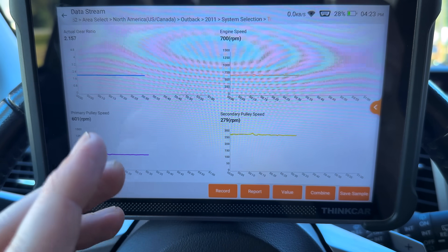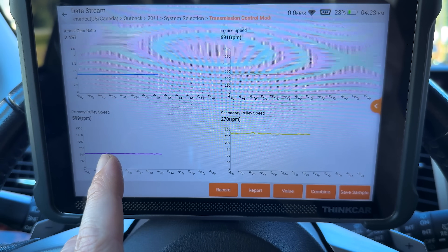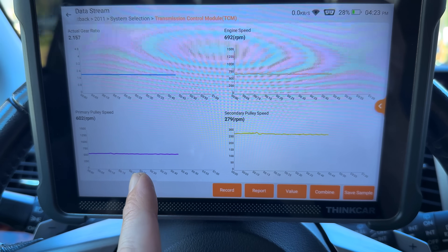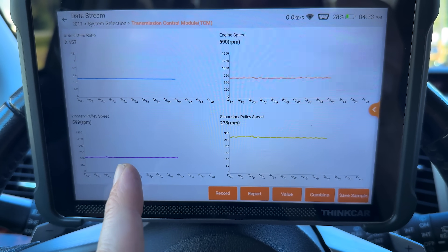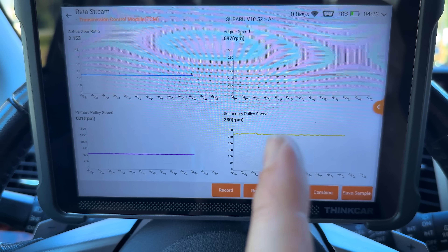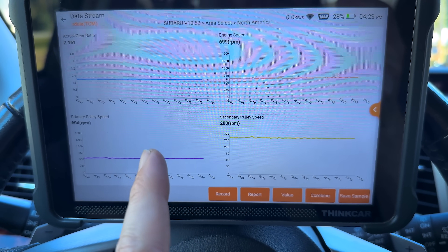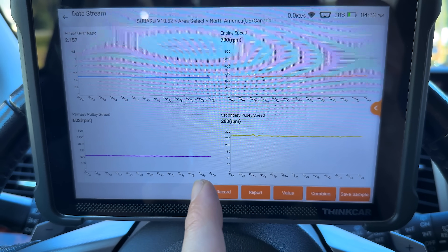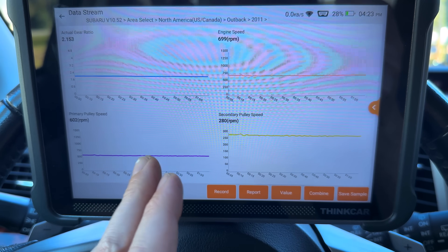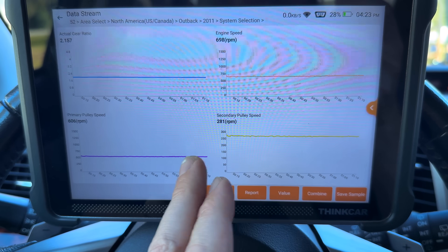We've got our actual gear ratio, engine speed, and primary and secondary pulley speed graphed. These two should move in pretty much unison — the graphs should closely follow each other in terms of amplitude. The RPMs will differ; the primary is spinning faster than the secondary right now, and once we get up to cruising speed, the secondary will be spinning faster than the primary due to the gear ratio switch. If we see a slippage event, we'll normally see a big spike. Chain slip seems to occur most often on the primary pulley — that's the one receiving torque from the engine and forcing the chain around to the secondary to move the car.